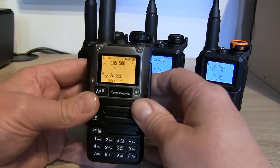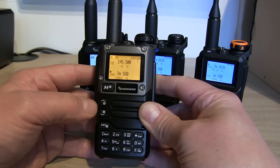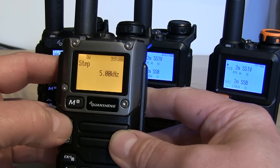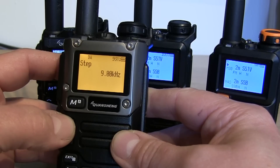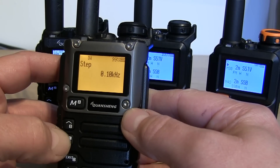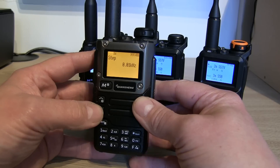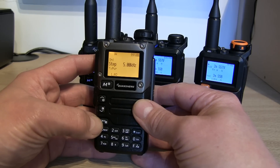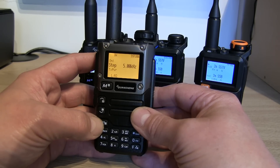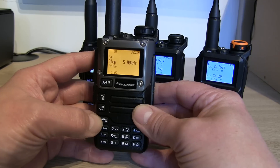Starting with the Exuma-loaded radio, there have been a few changes since version 0.20 — we're now on 0.22. Menu 1 is the step, and that's changed a little bit with some additional steps added. I think 9 kHz was added, and if we scroll down there are some lower ones as well, so you can change the frequency step right down to 0.01 kHz. I'm not going to go through all the menus as that would make this video an hour and a half long. A few backlight settings were also changed.